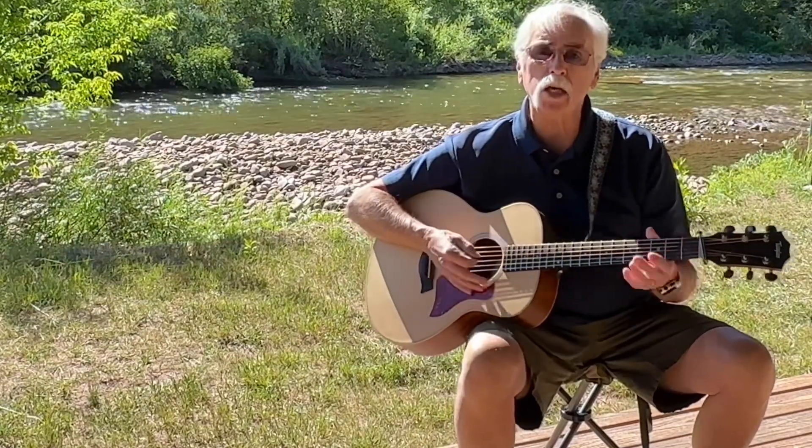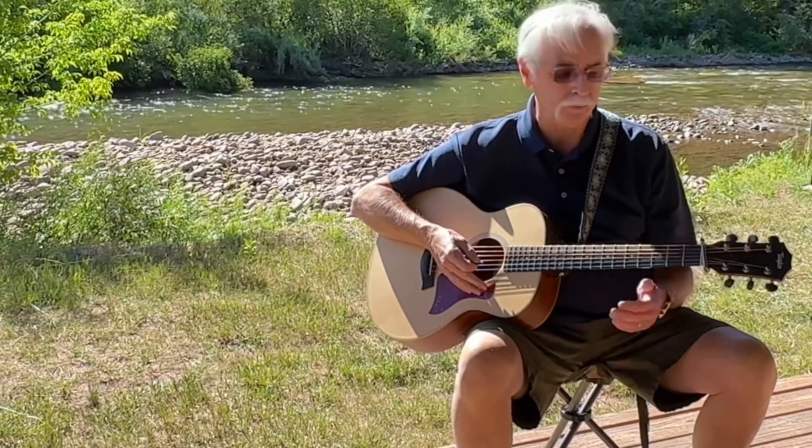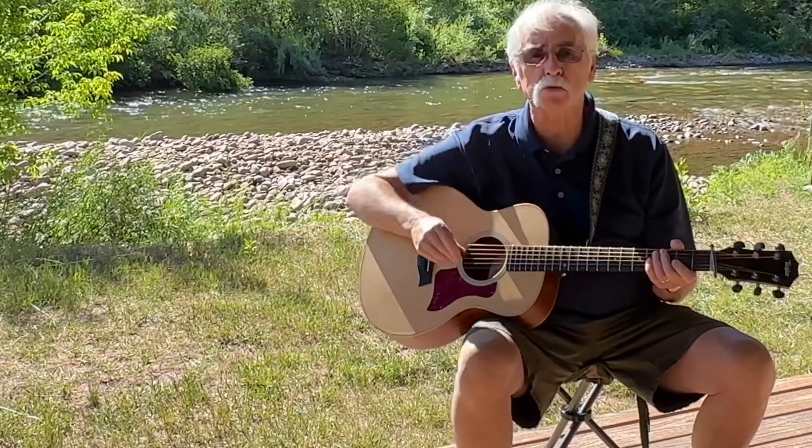Today we're going to learn the campfire version of Eric Clapton's song Wonderful Tonight. The lyrics and the chords are down in the description for you to print out.